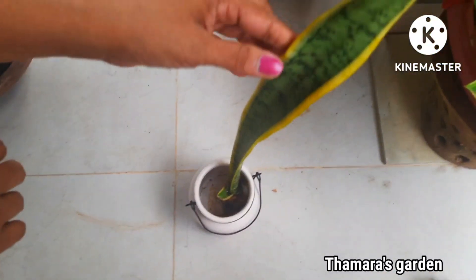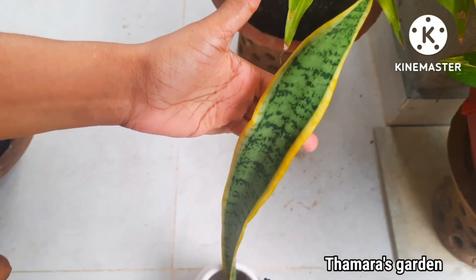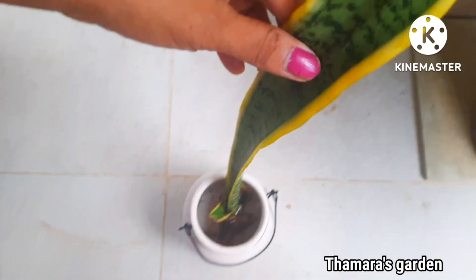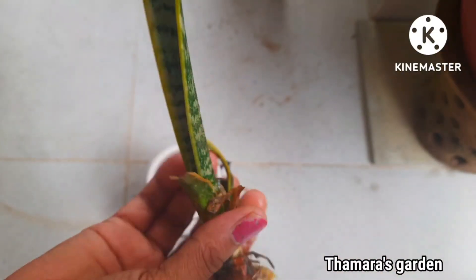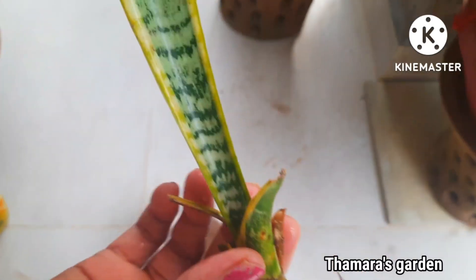Snake plant — one of the best air purifier plants, one of the best indoor plants, and one of the best ornamental plants. Today I'm going to talk about how to propagate and plant this snake plant. I got this plant from my mother-in-law's house, and this plant still has some roots here — this is the bulb.